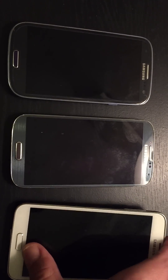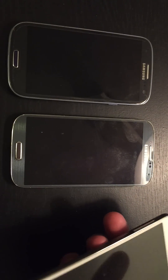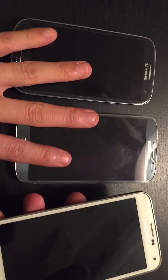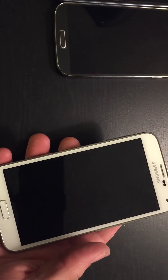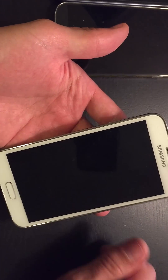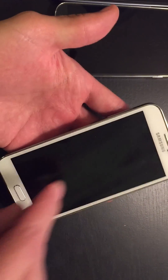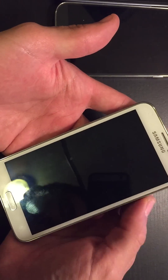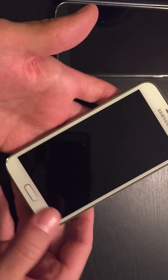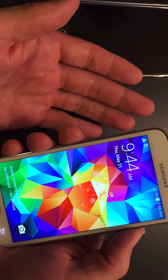You have a problem on your Samsung Galaxy S3, S4, S5, or even the Note 2, 3, or 4 where your screen doesn't come on — it's black — but you can hear it, you can see the lights light up, or if you boot your phone up you can hear it, or if someone's calling you can hear it as well. I have a really easy fix to show you guys.